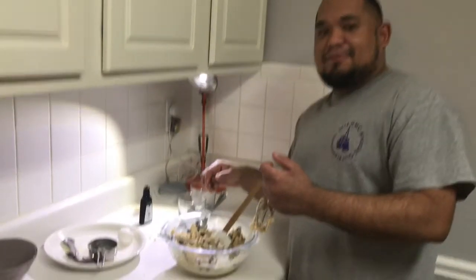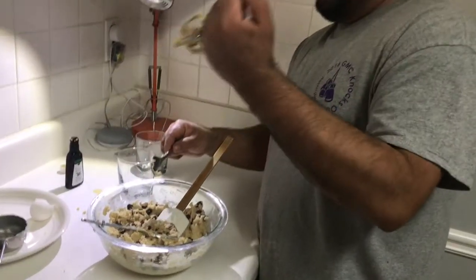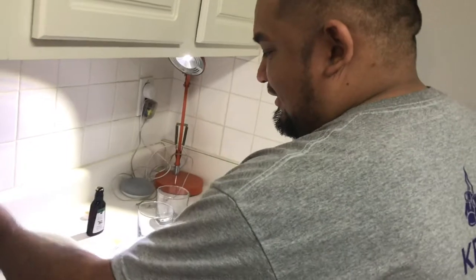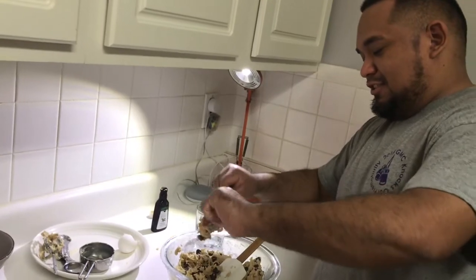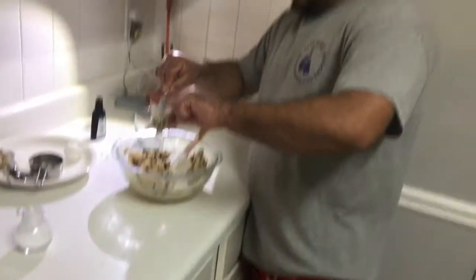Alright, we're back from our technical difficulties. We took the beaters off the hand mixer — it's toast, it's done. I guess we're gonna have to buy a different one now, or a KitchenAid. KitchenAids are expensive — we're looking at two hundred dollars.